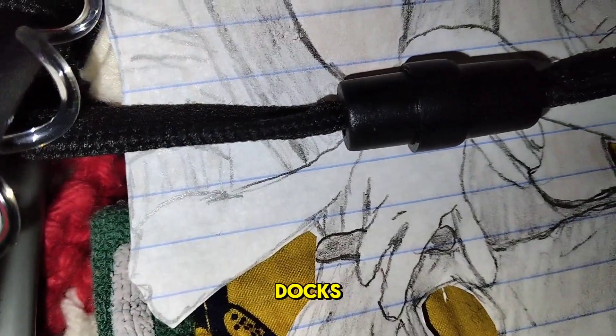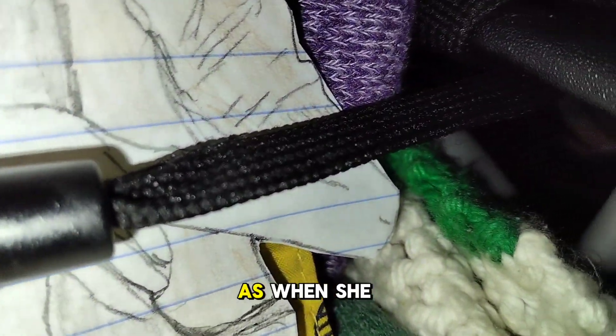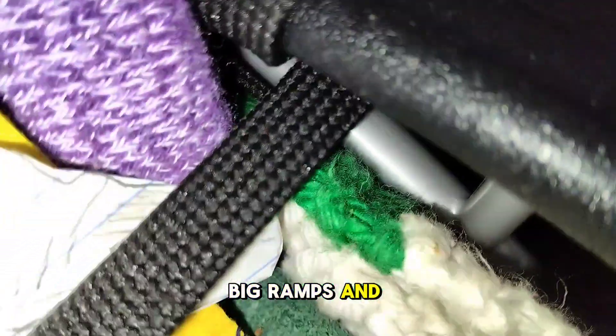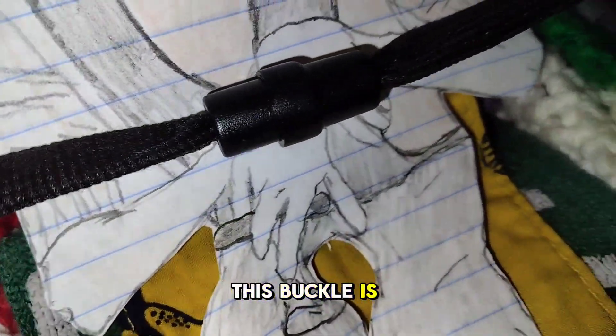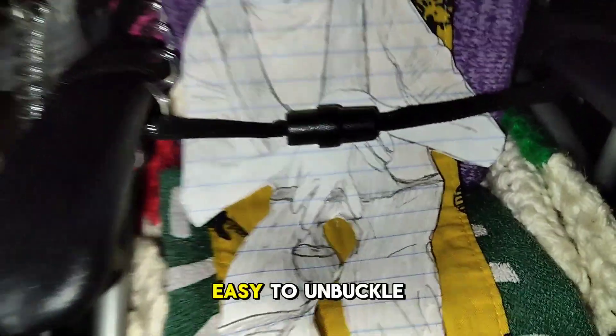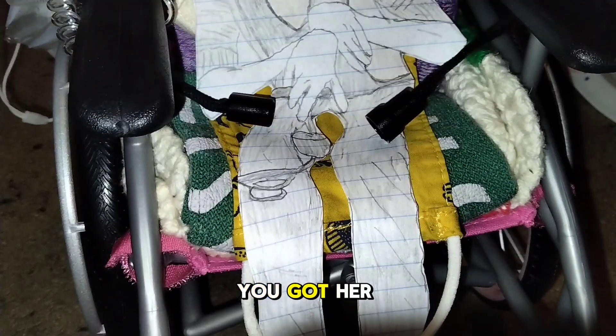Next up are Doc's chest straps. These help Doc stay in her chair — when she goes on big ramps and leans forward, it will help keep her in the chair. This buckle is also pretty easy to unbuckle; it just takes a little amount of strength and boom, you've got her unbuckled.